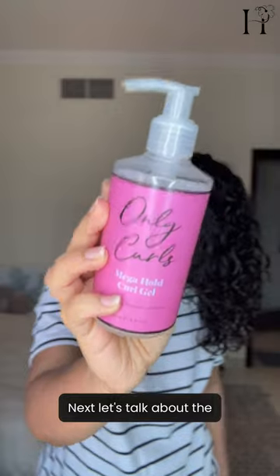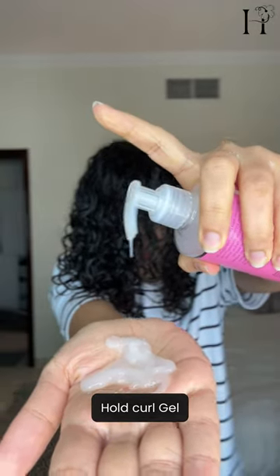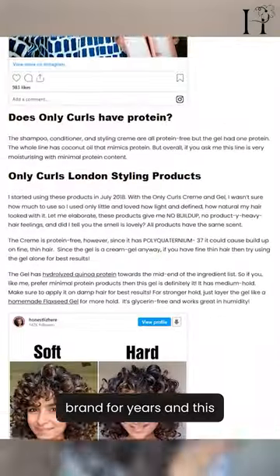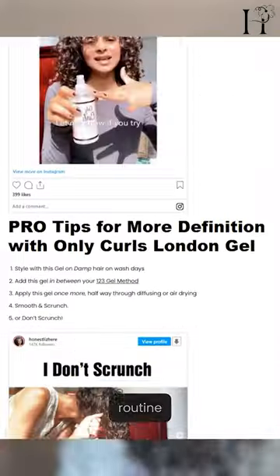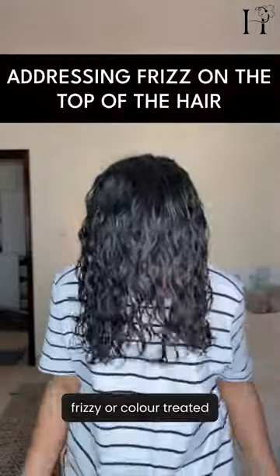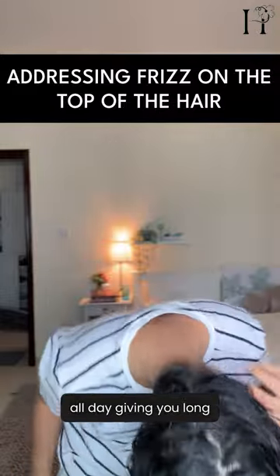Next, let's talk about the Only Curls London Mega Hold Curl Gel. I've been a fan of this brand for years and this gel is a must-have in my routine. It's perfect for holding stubborn curls together, especially if you have frizzy or color-treated hair. A hard hold gel ensures your curls stay in place all day, giving you long-lasting definition.